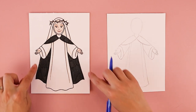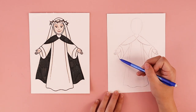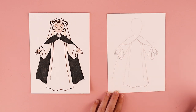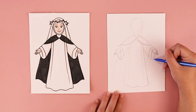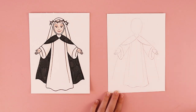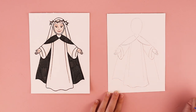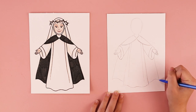We're going to finish off the cloak she's wearing. Right here on the sleeve, I'm going to have a line that comes down close to where the bottom of her skirt is — one on the left and one on the right. Then I'm going to do a wavy line and stop when I hit the robe, and another wavy line on the other side and stop.